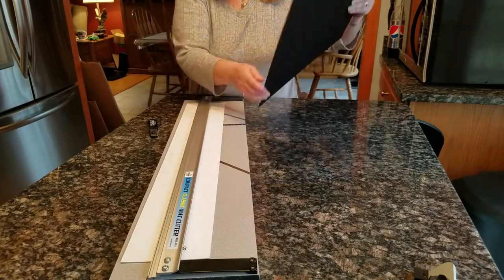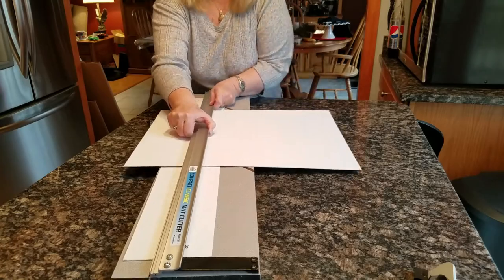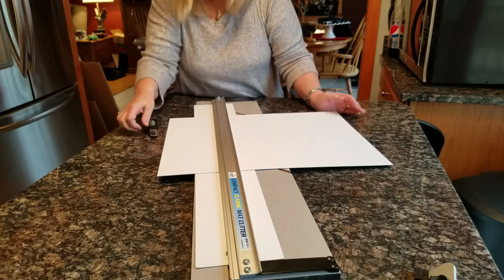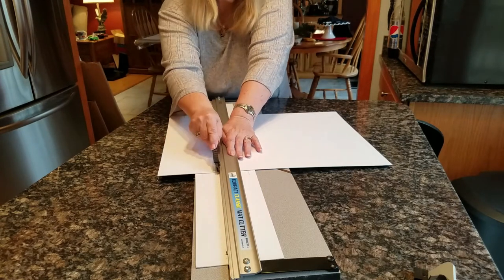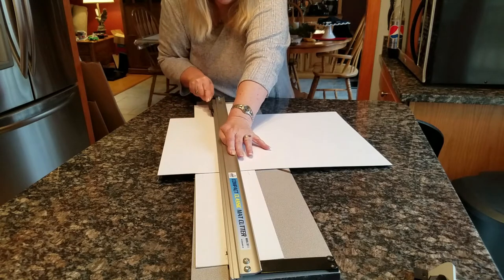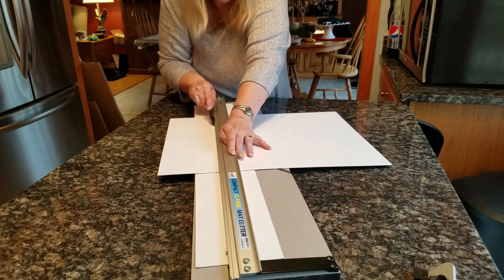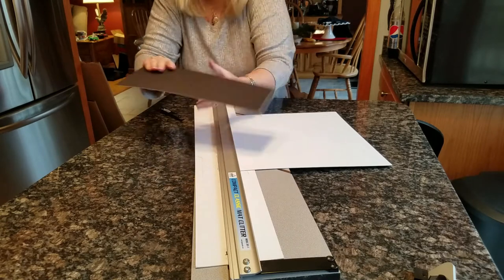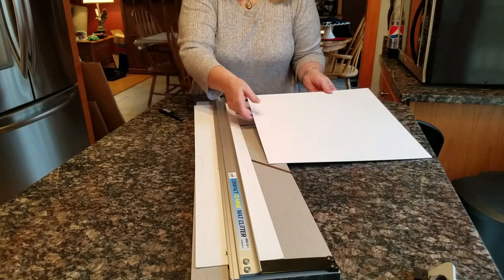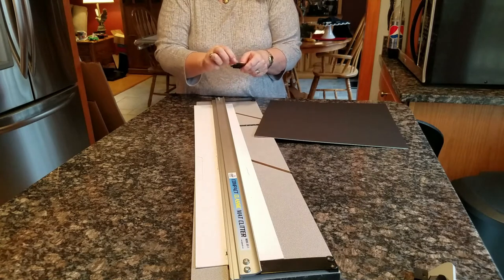Now I have to do the cut the other way. I line my line up with the edge and cut it with the cutter. So I have my 15 by 15 inch cut mat.